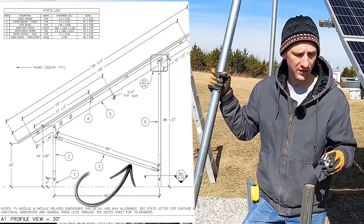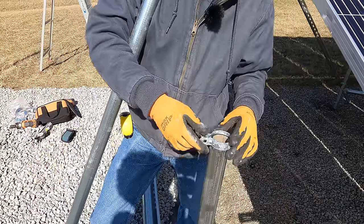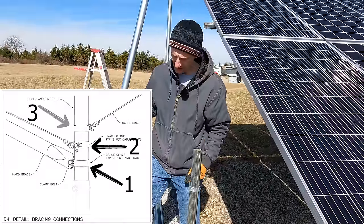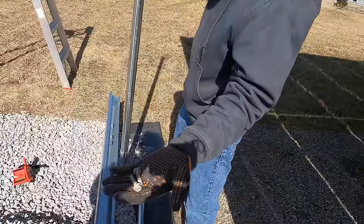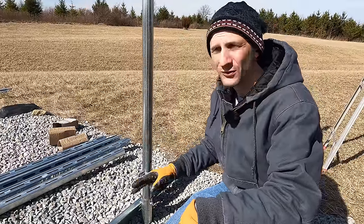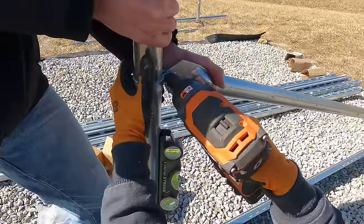Now that the posts are in, we're going to put the cross braces on. To do that, we just need to slide the clamps down the posts. The easiest way is to take a simple socket and slide it into the end of the bracket — now they'll slide up and down the post very easily. I set the bracket about seven inches down, pull the socket out and it stays in place. I'll slide the brackets on all the posts and then set the bar in. We'll use the galvanized bolts. I set the bracket about five inches off the top of the post — check your plans, it may be different for you. In my case, my posts are a little closer than they should be, so I can move this bracket down if needed to get the pitch just right. Then I'll pull the post until it's perfectly plumb and attach the top bracket, and tighten the bottom.